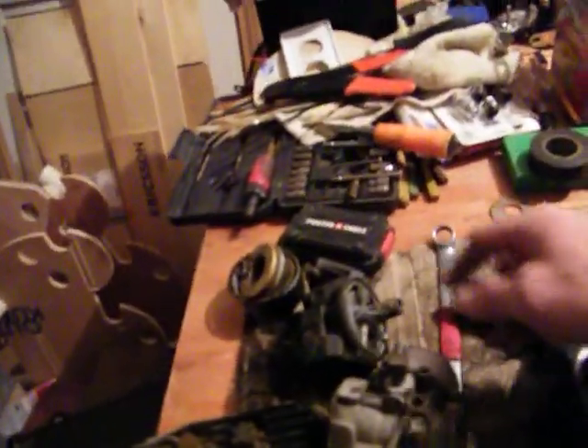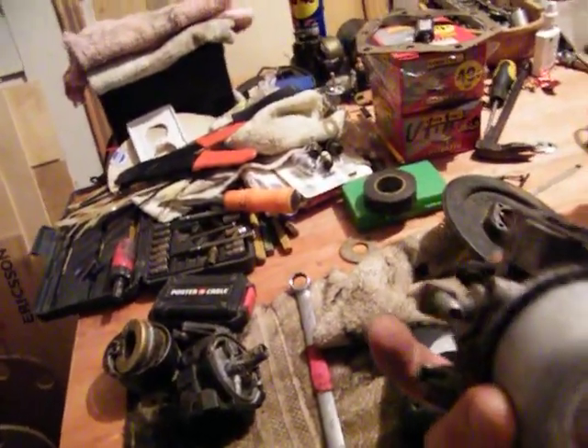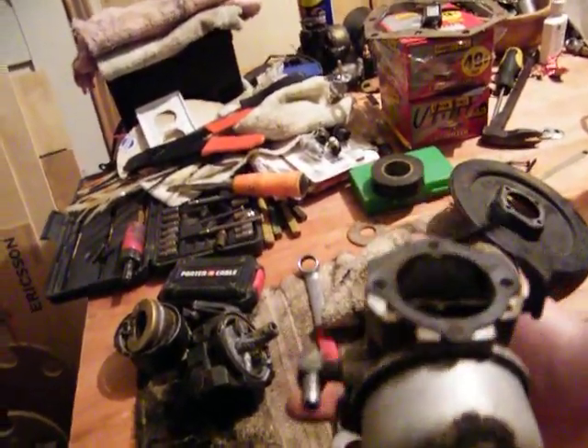Oh, this carb here is dead. And this is one off of it. I'm going to check it out — everything's smooth, smooth going. So I'm going to pull it apart and see what's up with it, see if everything's good.